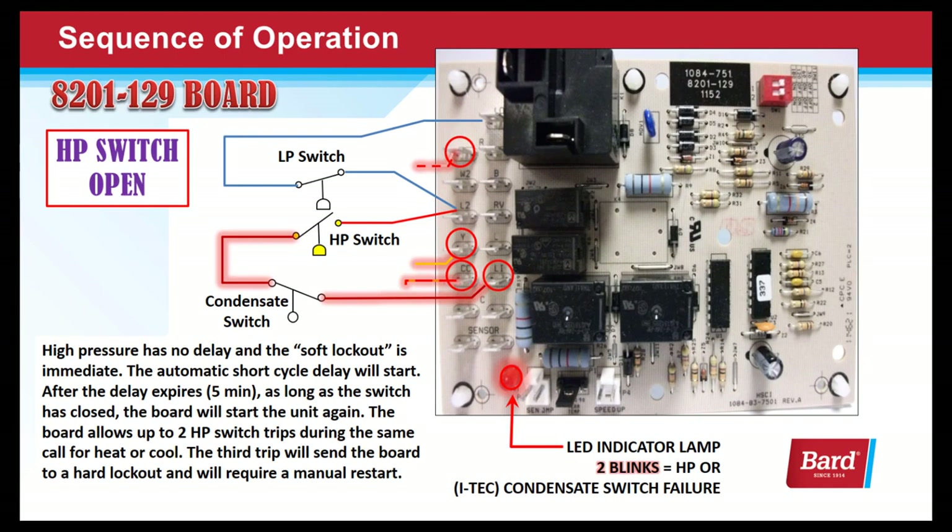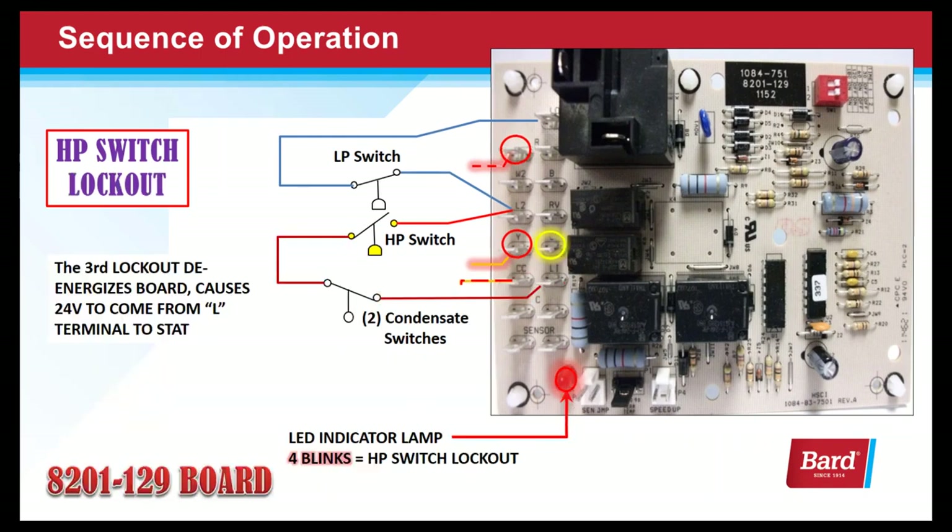A third high pressure switch trip causes 24 volts at the L terminal and will require a manual restart. Notice in the high pressure switch circuit there is one condensate switch. ITEX units manufactured before fall of 2018 actually have two condensate switches in series with the high pressure switch, so if any of those three switches open and cause a third event, it will go into a hard lockout. ITEX manufactured after fall of 2018 have the condensate switches in a different circuit, so they won't affect the high pressure switch lockout circuit.